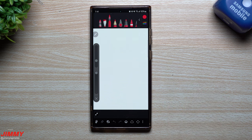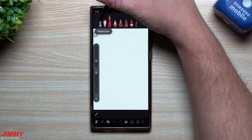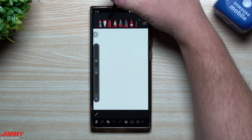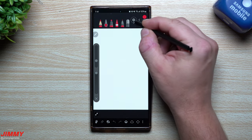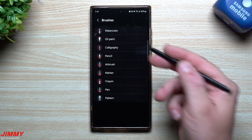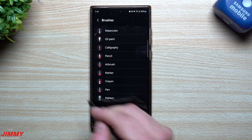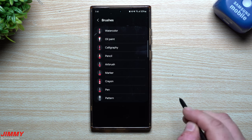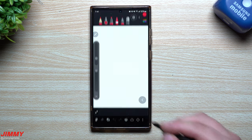With this one, you can take a look at all the different brushes on the very top. If you hover your S Pen over it, it'll let you know what it is — so that's watercolor, this is oil paint, you have calligraphy. Or if you just want to see everything, you can tap on this little settings button. Here's every single brush: watercolor, oil paint, calligraphy, pencil, airbrush, marker, crayon, pen, as well as pattern. With pattern, you're basically drawing a line and you're going to see that little pattern being replicated throughout that whole line draw.